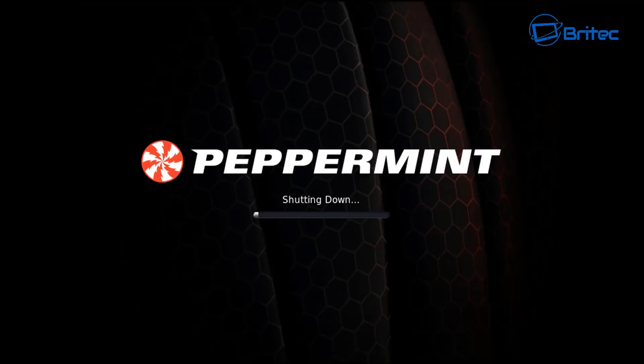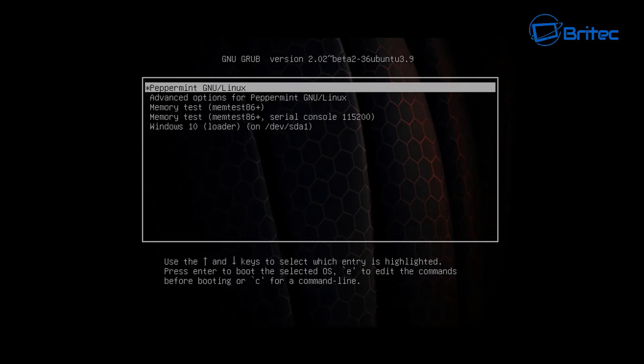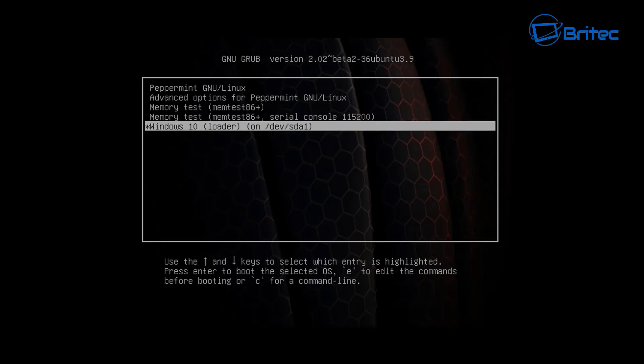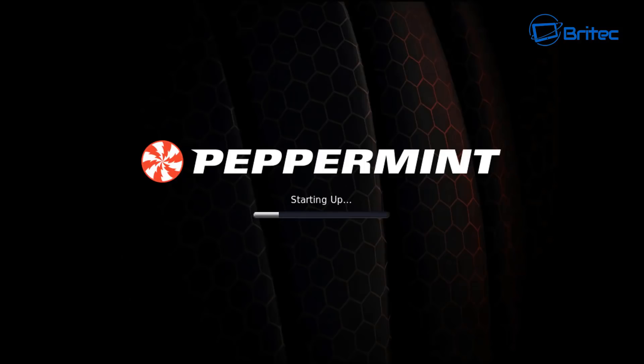Remove your USB flash drive from the machine. Now you can see the GRUB menu — Peppermint is listed at the top, and you can also choose Windows 10, plus a couple of utilities like Memtest. Let's boot to Linux first to check it's been successful. I'll make another video to show you how to remove Linux from Windows 10 properly, because if you just try to delete it you'll get an error and won't be able to boot.